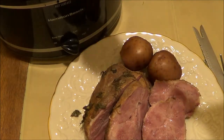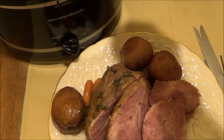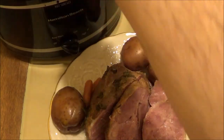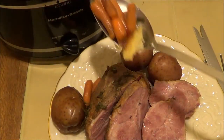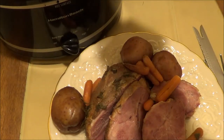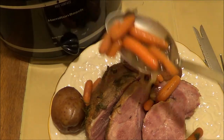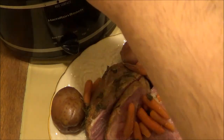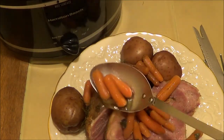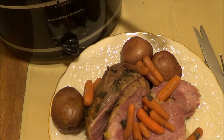The meat itself produces a good amount of juice — usually the case in a crock pot. Let me get some carrots out here. Some of the potatoes are falling apart right in there. Everything smells good — you can smell the spices. Just a little bit of the juice from the bottom. We'll try a little bit of this out — not too bad!